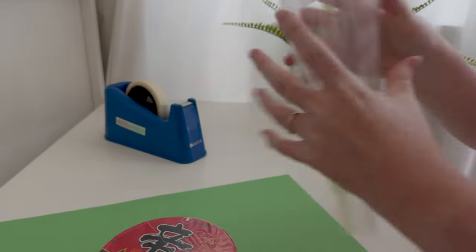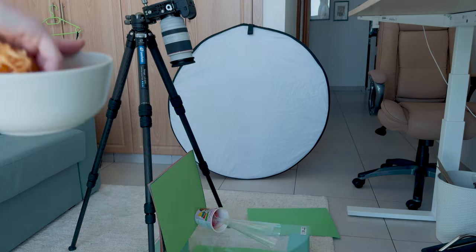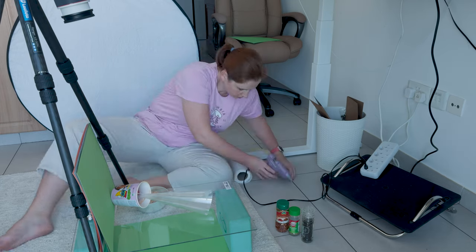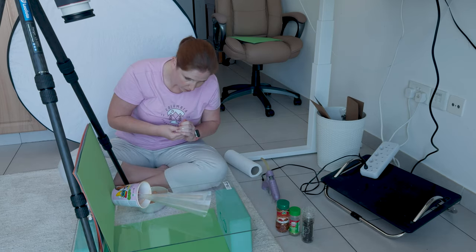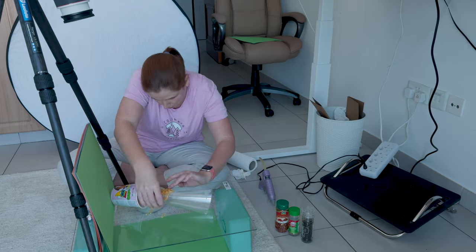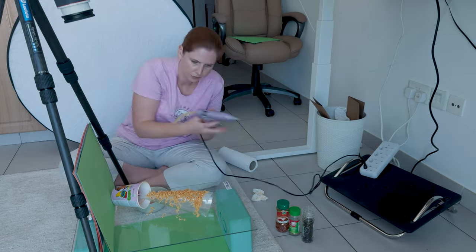Now let's make the cone for the noodles — and in hindsight I could have made the bottom a bit more narrow. I used a ball so that it could lift the cone a little bit in the middle. It doesn't want to stay there, so glue gun to the rescue. Let's dry them out a little bit. There we go — much better.